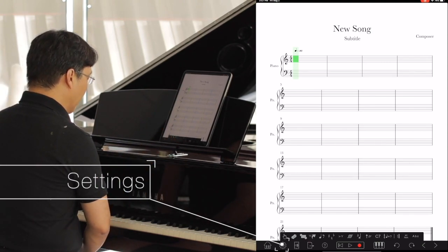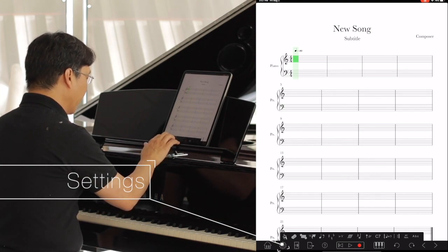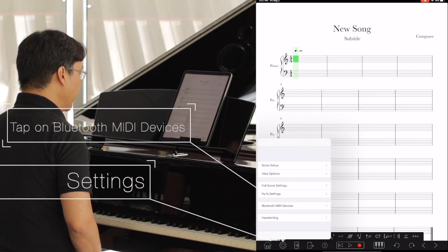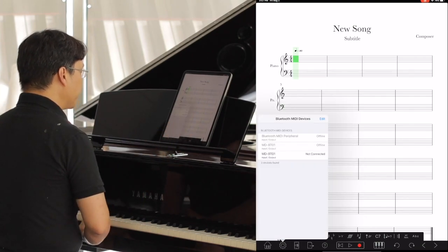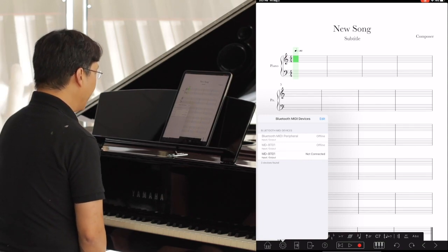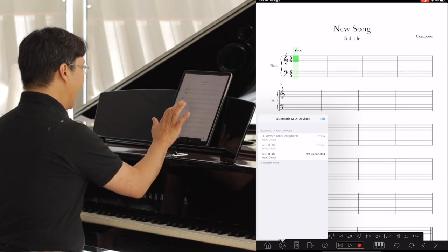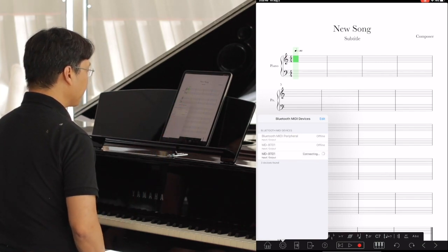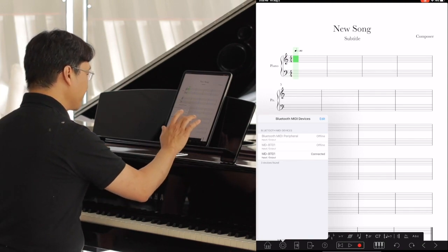A couple of things we need to do to make sure that this app is talking to my Hybrid Grand Piano. Tap on the Settings icon, which you'll find on the bottom — it kind of looks like a gear icon. Tap on that, and then tap on Bluetooth MIDI devices. You'll see a list of available Bluetooth MIDI devices, and here you can see the MDBT01 is an option. It's not connected yet, so tap on that. Now we are connected. Tap anywhere outside of that box.